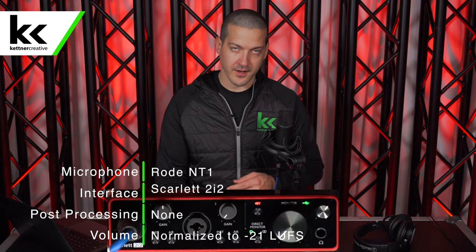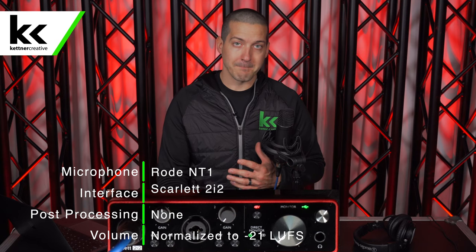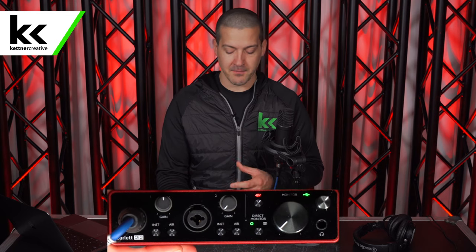Next, we'll turn up the gain. As we turn up the gain, we'll see the green light start to flicker, which means we're somewhere near minus 24 decibels. We really want to work somewhere between minus 24 and zero. The higher we go, the closer we get to zero, the more we risk clipping. For audio recording, we recommend staying somewhere between minus 18 and minus 12.